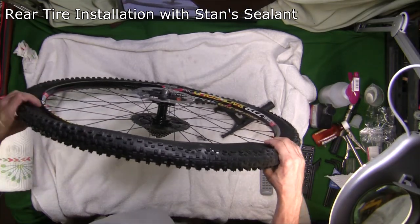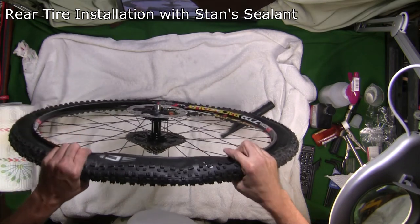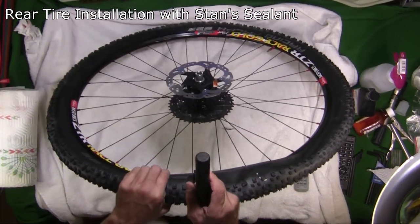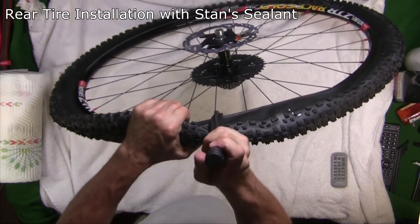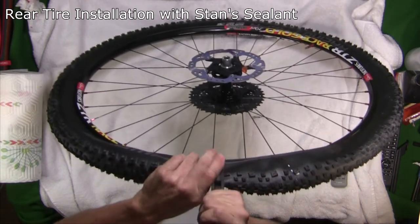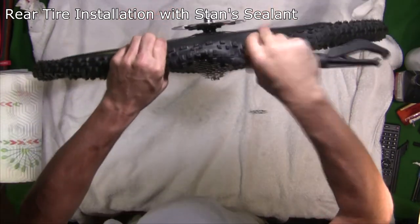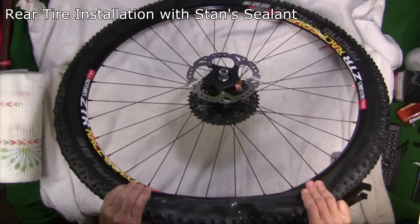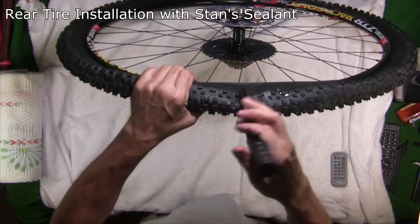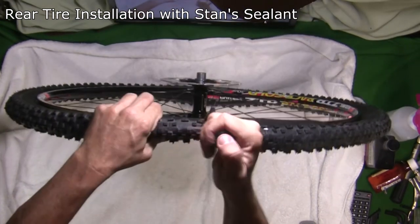First thing you need to do is make sure the tire is centered as much in the middle of the rim as possible — that puts less stress on the bead as you're trying to pull it over. That's about as far as I can get it by hand, so I'm going to hook up the tire jack device on there, hook it on the bead at the rim on the other side, making sure it doesn't slip. Then I'm going to try to pull this on there.